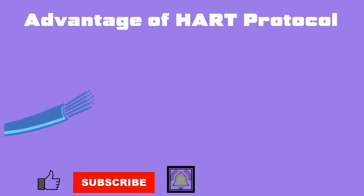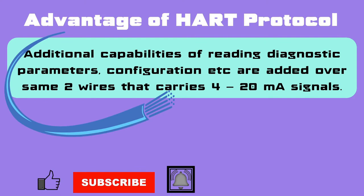The advantage of HART protocol lies in its cost effectiveness. HART protocol uses the same two existing wires which are being used for 4–20 mA signal transmission from the field instrument, for transmitting additional parameters and diagnostic values. Thus, additional capabilities are added without any new wiring cost.